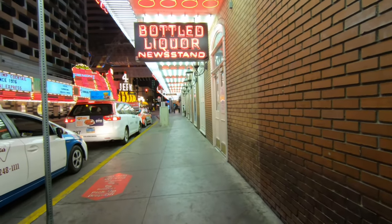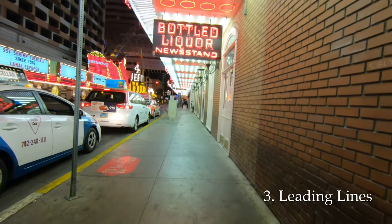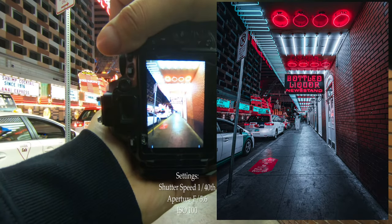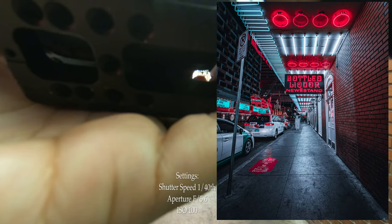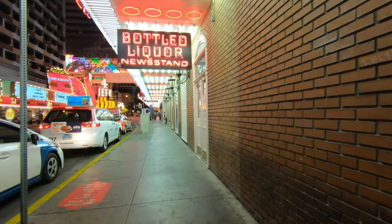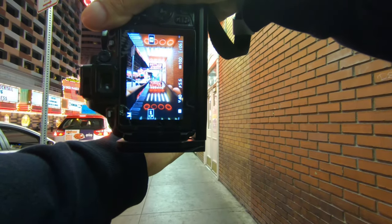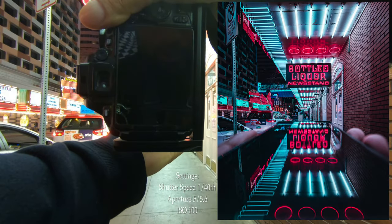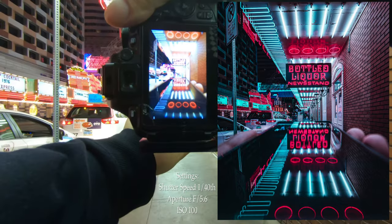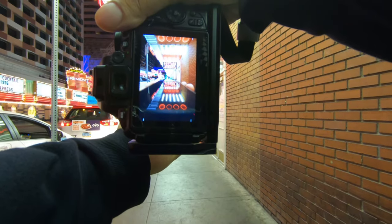The third reason why I love ultra wides for street is the ability to create some really cool leading lines. I love using that with reflections, with my phone. Something so simple — a phone — just looks so interesting with that distortion, making it look larger than it actually is.